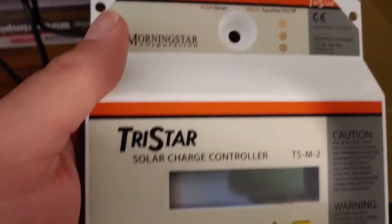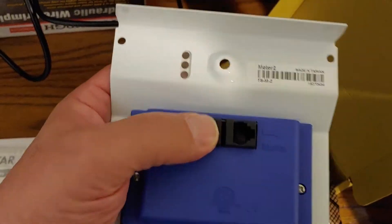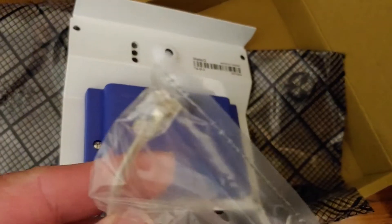Here's a quick look at it. And of course, the back — connections. That looks like where the cord fits into.